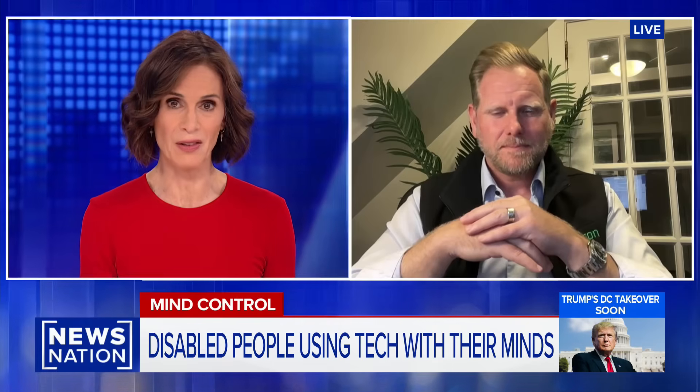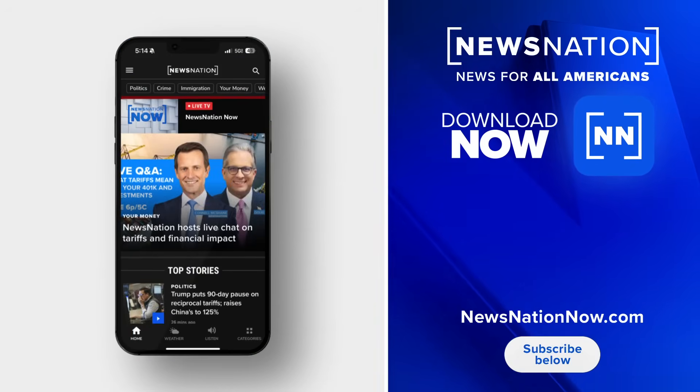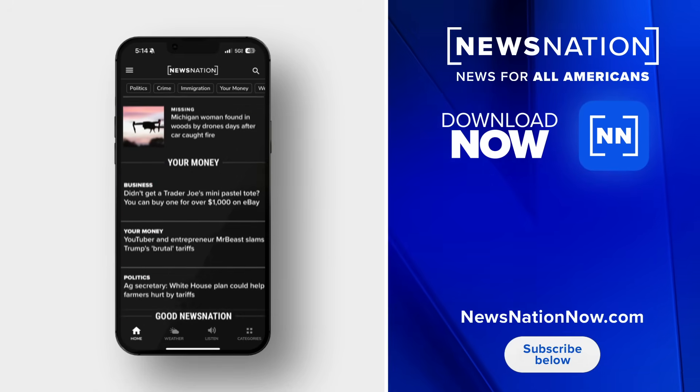That's really incredibly promising. And most exciting of all is the fact that you guys can implant this thing in the brain so simply. Kurt Hagstrom, really fascinating news. Thank you so much.